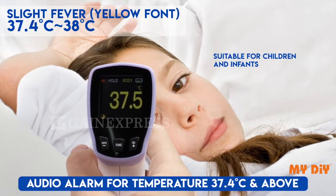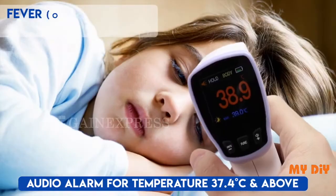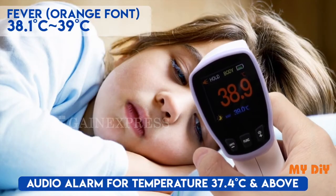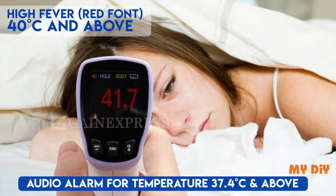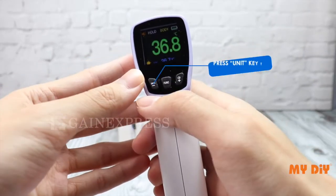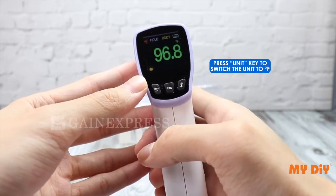For slight fever, the font becomes yellow and an alarm will be heard. Orange font will be seen if the temperature is between 38.1 to 39 degrees Celsius. Red font is for high fever. To switch the unit to Fahrenheit or Celsius, press the unit key.